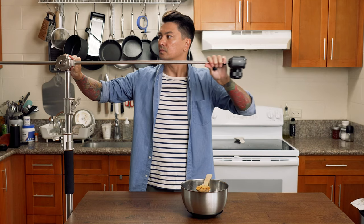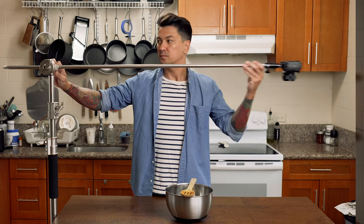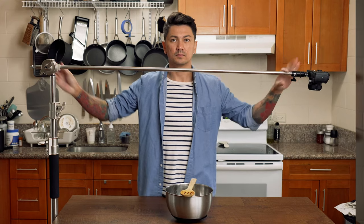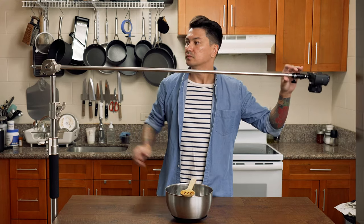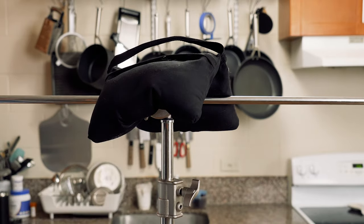Tip number two is to extend the arm out as little as possible. The closer the arm is to the middle of the stand, the less it's going to want to tip. Not only that, it's less likely to shake when you're adjusting your camera settings mid-shoot. You can also place another sandbag right in the middle to help with this.